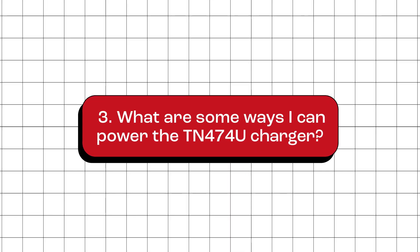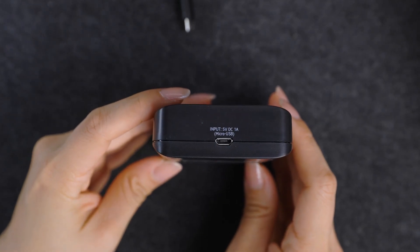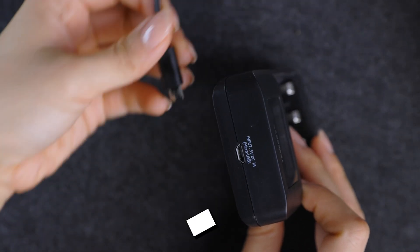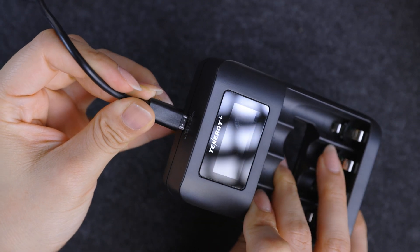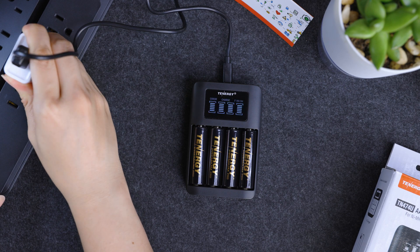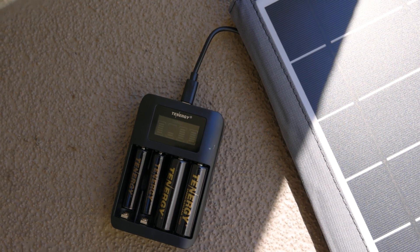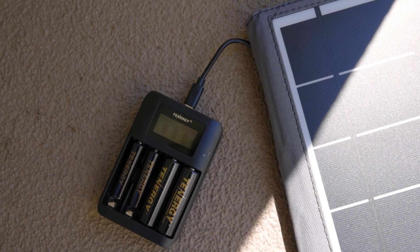What are some ways I can power the TN474U charger? This charger runs on a 5V 1A or 5W input and comes with a micro USB port. Any power source that can provide 5V 1A or 5W can be used to run the charger and refill the batteries. You have options like a standard USB wall adapter, a portable power bank, or even a solar panel. The key is to ensure the power source keeps a steady 5V 1A output to get optimal charging performance.